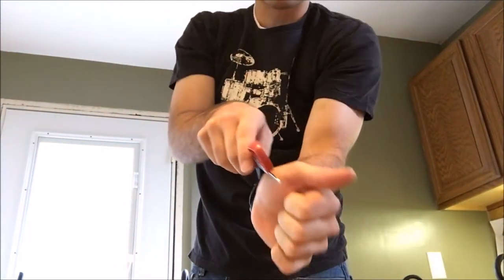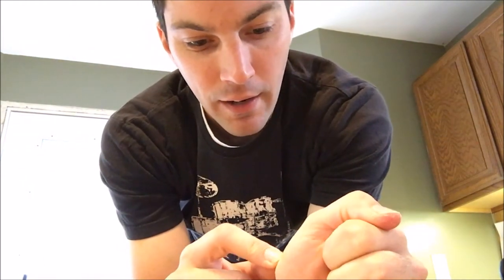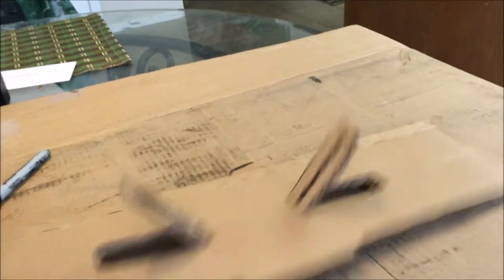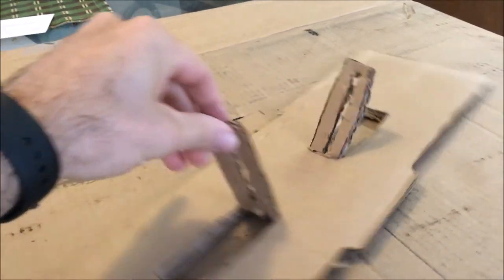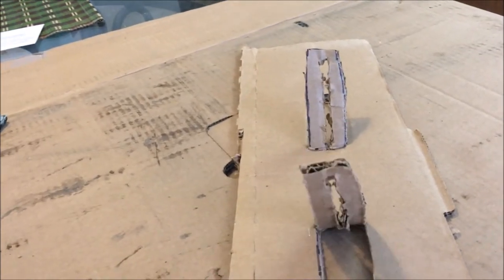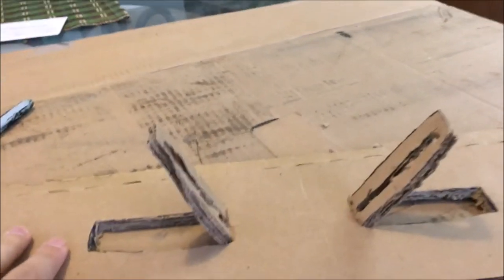It doesn't really show up on the video — there it is. I got that years ago when I was a kid cutting cardboard like this. I had to get stitches there. I didn't cry when I got hurt, but I did cry when my mom said I had to go to the hospital, because I hate going to the hospital. So here's what I made — these things come up and you slide the iPhone straight through there. I already tried it out, it works pretty well. I'm digging the new stand.